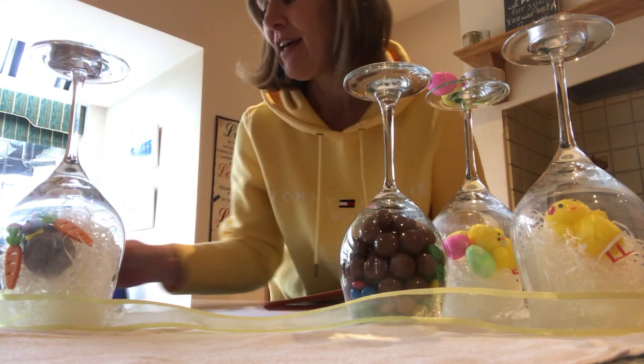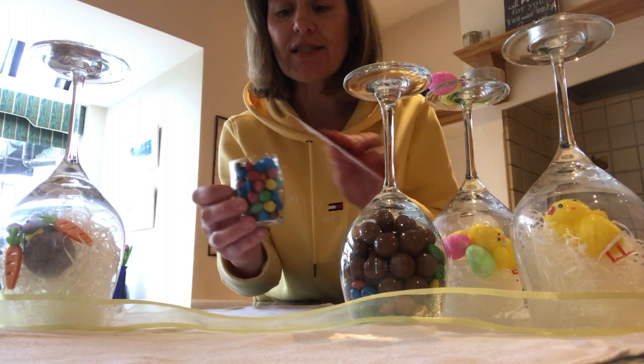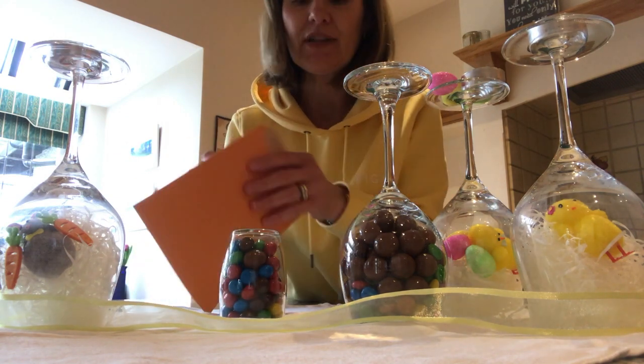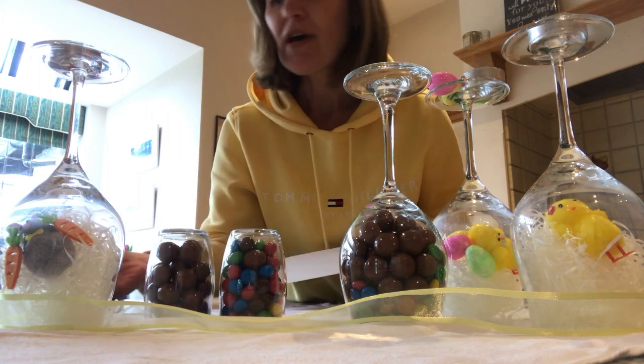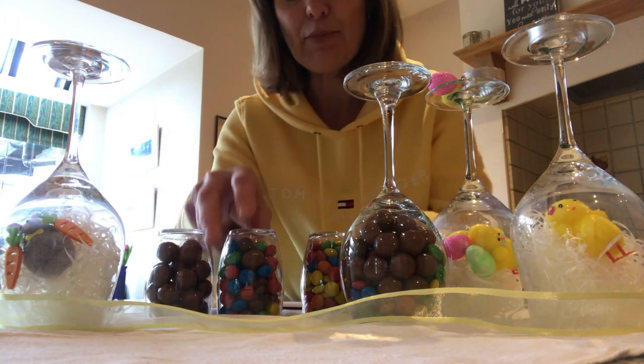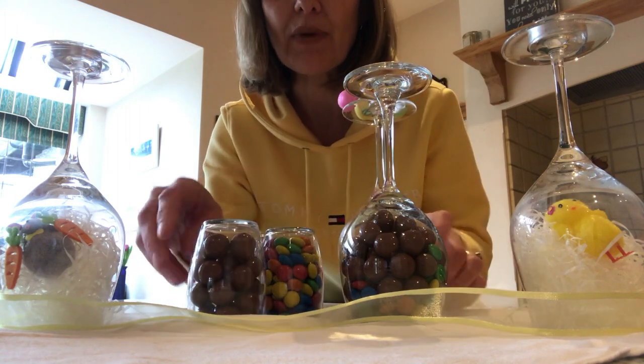You could do a combination of that, and actually if you don't want to use wine glasses for the children, you could have any sort of little glasses and just put them upside down on the table — maybe by their table place, or maybe in the middle of the table, or just a combination.